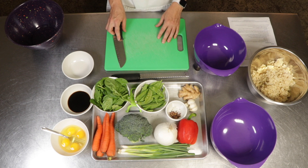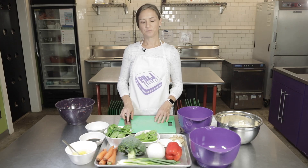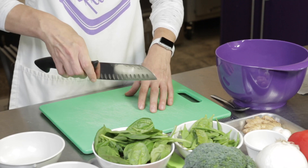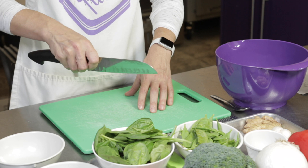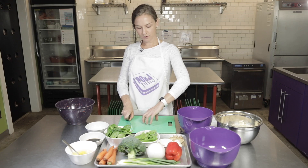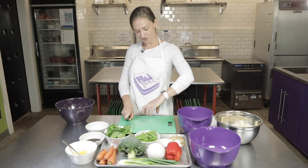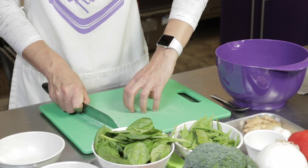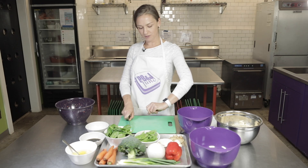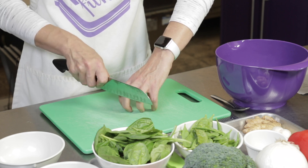Here at PB&J, we like to use something called the claw when we're cutting our fruits and vegetables to make sure that our fingers are staying safe. When you do that, you want to make sure that you're holding all the way up to the top of the knife — you have more control that way. We also want to make sure that we are holding our hands with our fingers tucked all the way back. It looks like a claw, which is why we call it that. Your thumb needs to stay back too — you don't want your thumb creeping up to the front. When you pull your fingers all the way back, it keeps them safe.